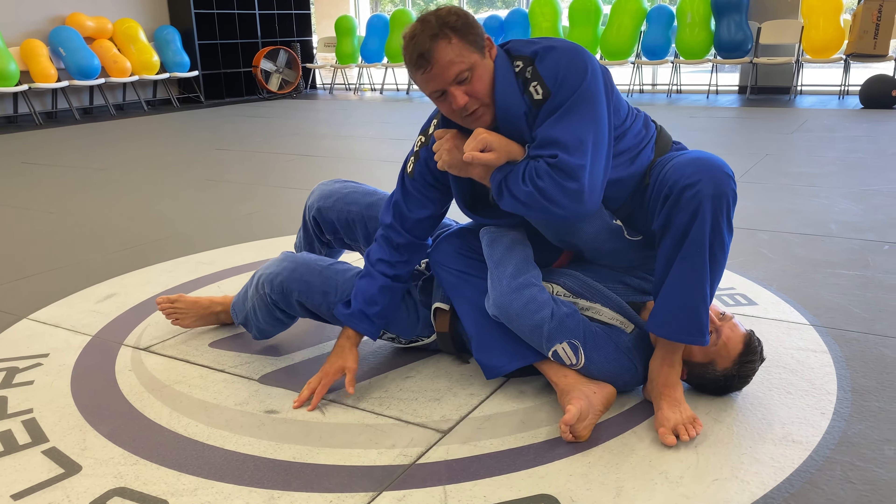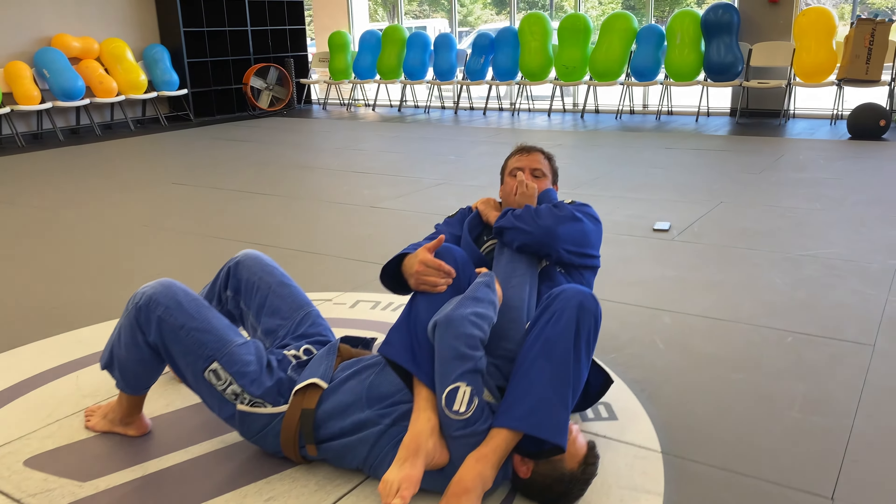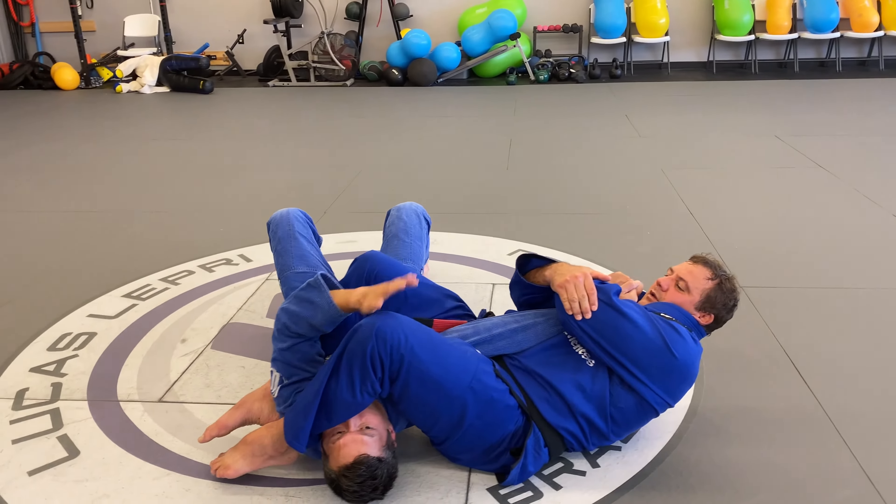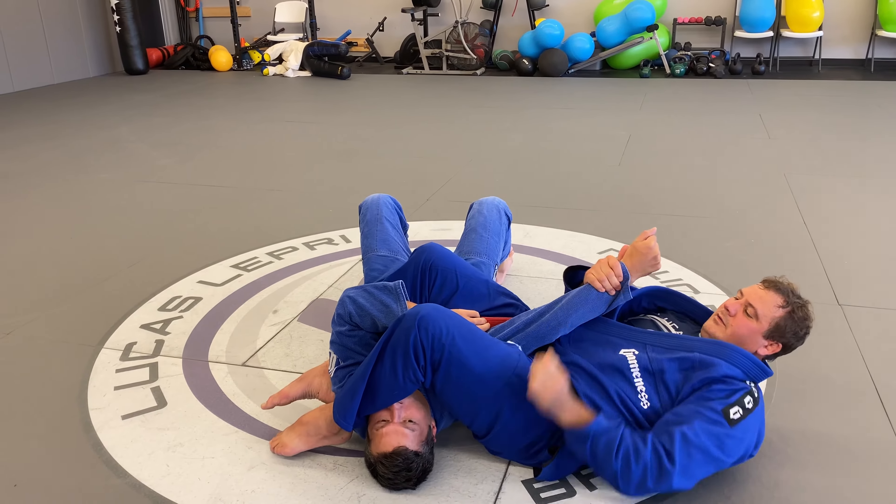As I start to sit, just like the arm bar from Closed Guard, I'm going to squeeze my knees and curl my heels. I'm squeezing, keeping my hips close to his armpit. Finish the arm bar.